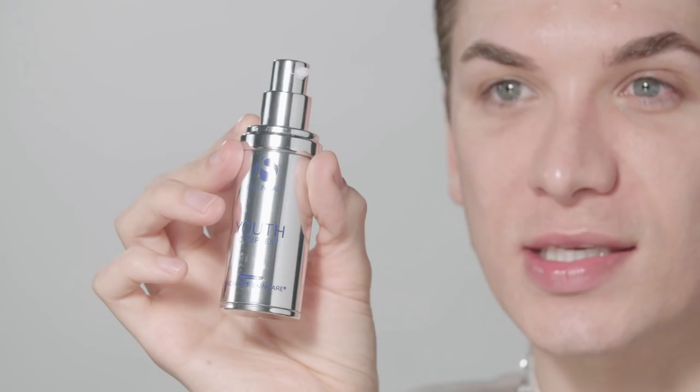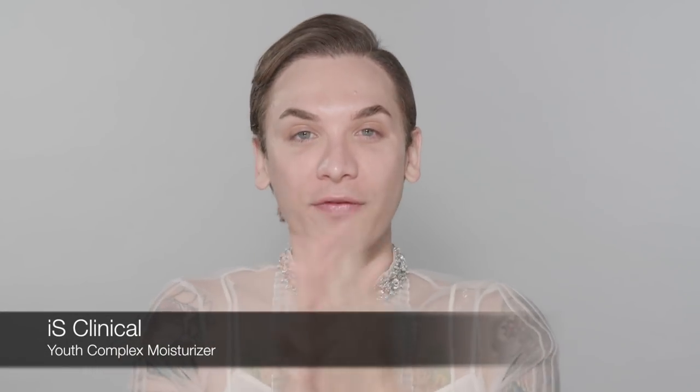I'm gonna use a little bit of eye cream — it's Youth Eye Complex, another product by iS Clinical. It's a firming under-eye cream that keeps everything together, targeting just your specific concerns. For me, I want to keep the hydration nice underneath the eye because that skin is very thin and needs extra TLC. Now I'm going to use the Youth Complex moisturizer — it's a lightweight firming moisturizer and I'm all into anti-aging.